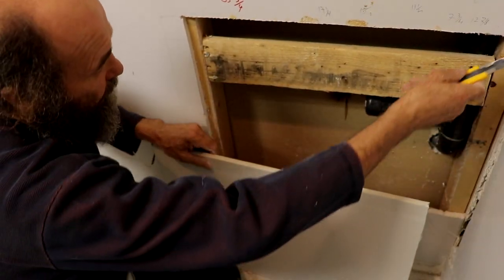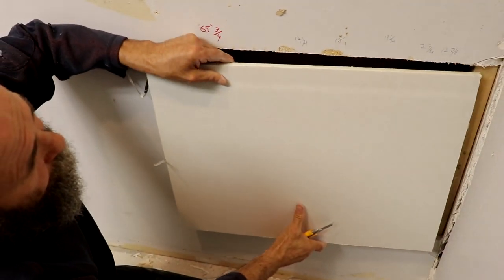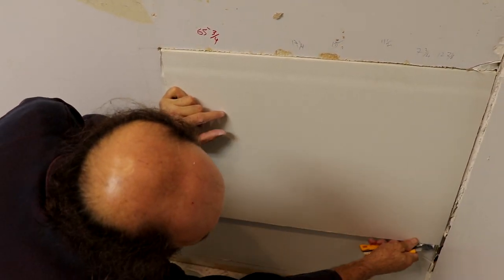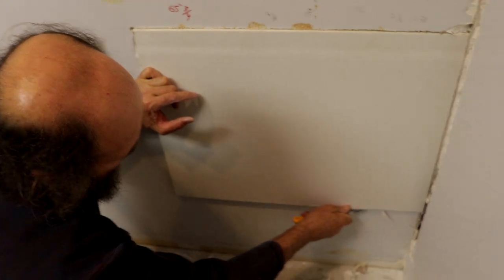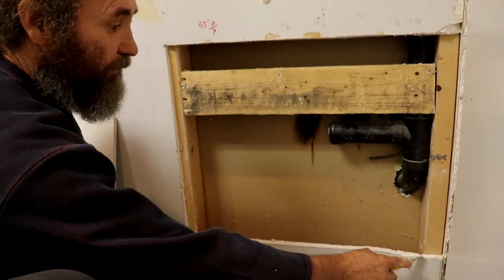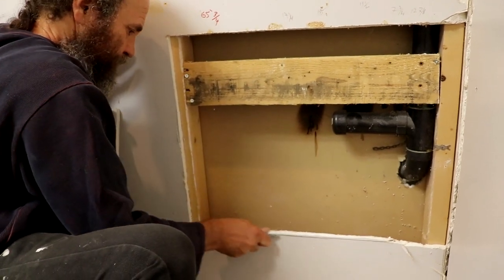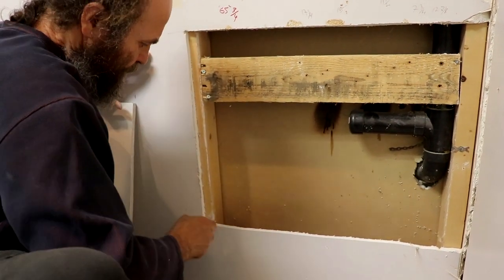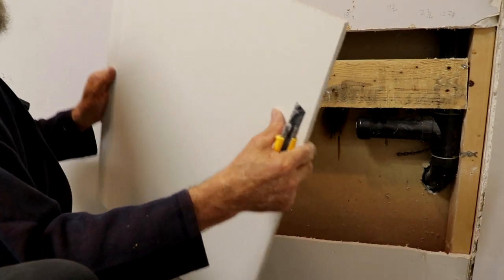Everything looking good. I just need to straighten up the cut a little bit on this one. I'm just gonna mark again so you guys can see. I use the board just to mark where I need to remove a little bit, because the seam here was a little bit wider. I just cut more or less and remove it right there.